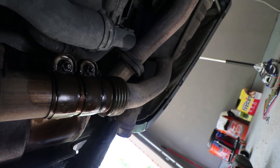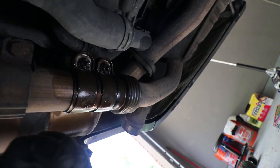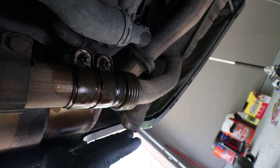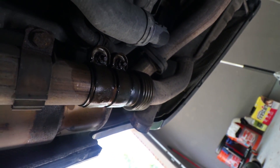Next we're going to move on to these exhaust clamp bolts. This exhaust clamp clamps down on the pipes and holds them together. In my experience I usually have to remove both because the one on the left will still have enough tension to hold the clamp and not let you slide this out. So I'm just going to go ahead and remove both — it's not too big of a deal, just two 13-millimeter nuts.